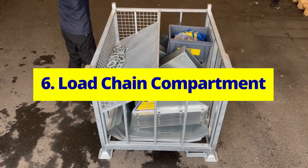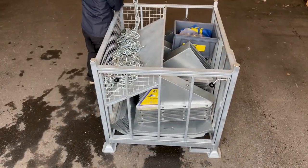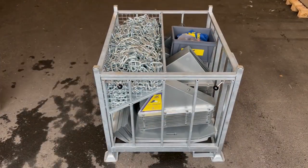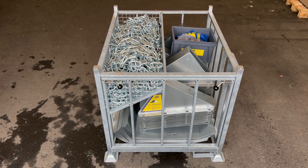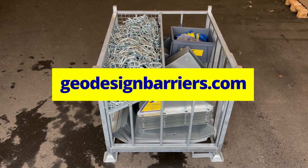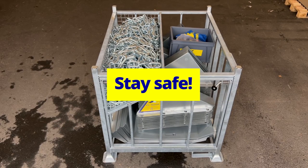Load chain compartment. Fill the compartment with the chains. Thank you for following our guide. With your E51 Geodesign flood barrier now neatly packed, it's ready for efficient storage or its next deployment. Stay safe.